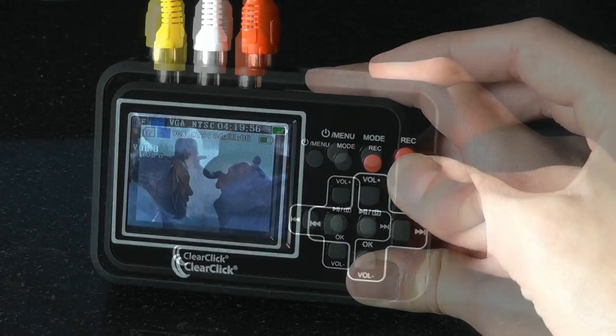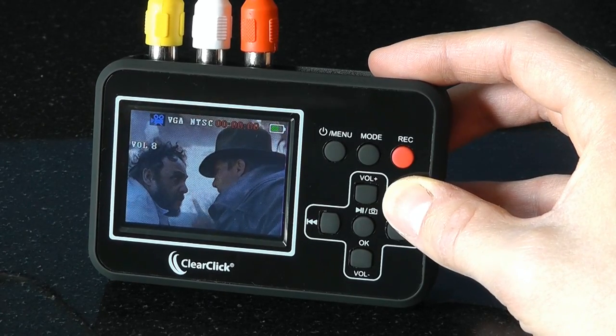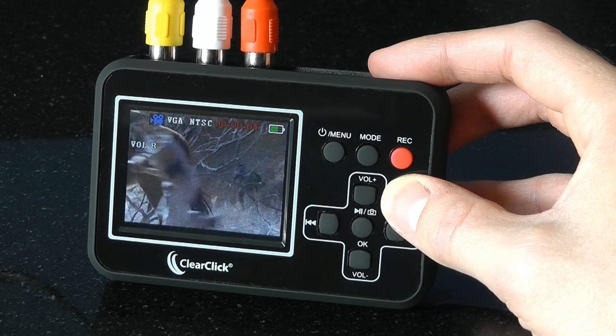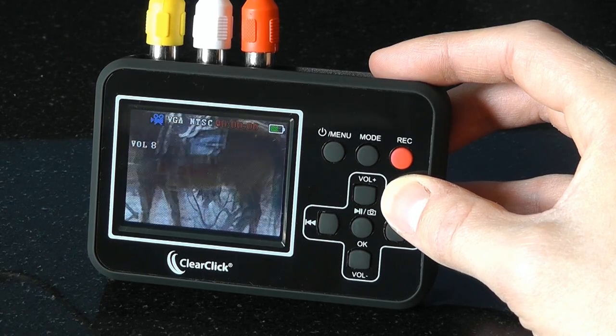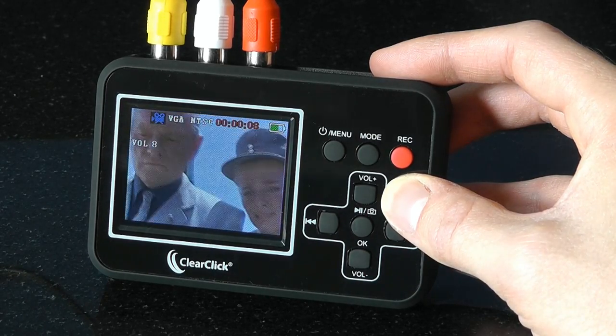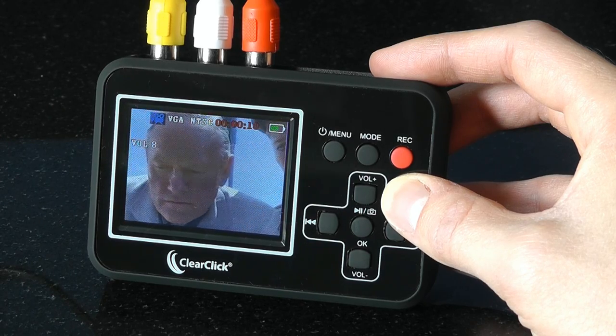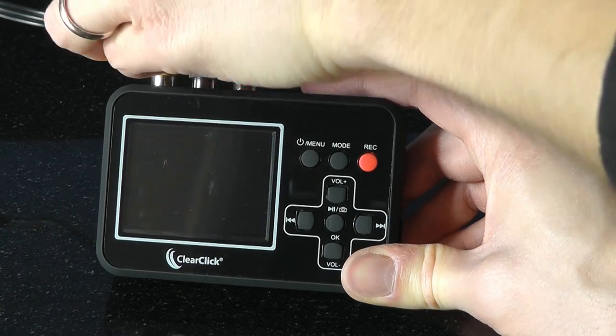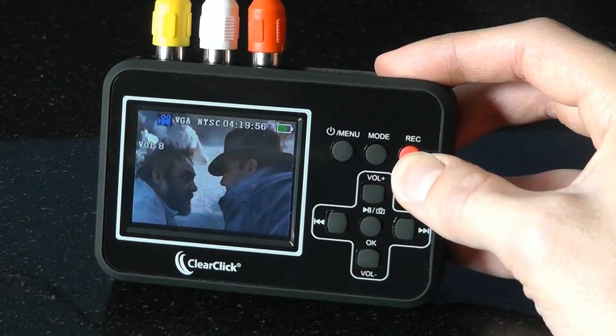To start capturing your video, just press the record button. That's it — your video will start transferring into digital format. No computer is required to convert your videos to digital format. That means no confusing drivers to install and no complicated software to learn. You just hook up the system and press record.